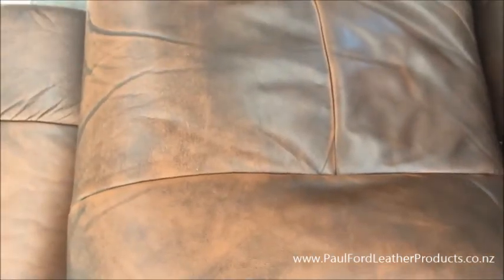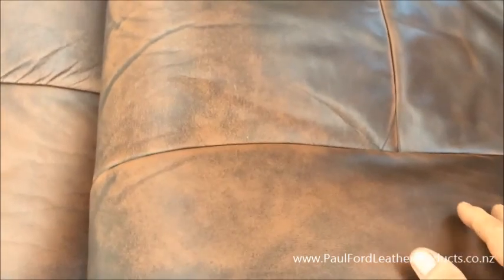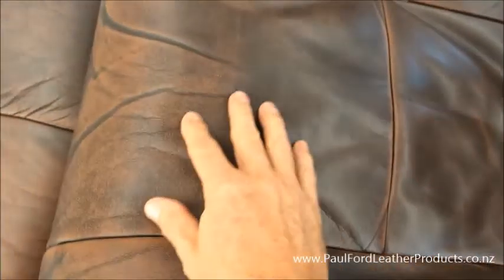When cleaning antique leathers, what I've found is that quite often the print colour is very, very unstable. The leather cleaners will actually take that print colour off or move it around. In fact, even water - I've seen water take it off as well.